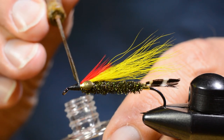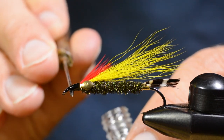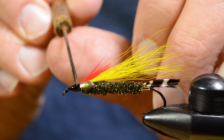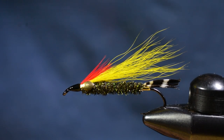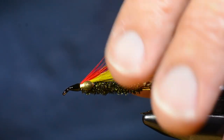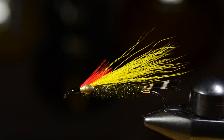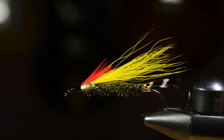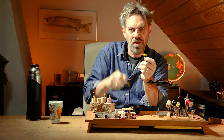Then I add this thin, penetrating lacquer, really locking everything in place. The problem with this lacquer is it needs two, three, or four coats before it really shines, but it's worth the effort. That's it — Bill Edson's Light Tiger, ready to go fishing. The Light Tiger is done, and the next one up is going to be the Dark Tiger. Thanks for watching, see you around.